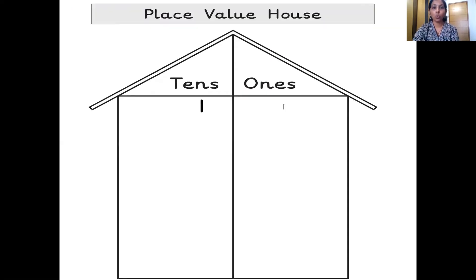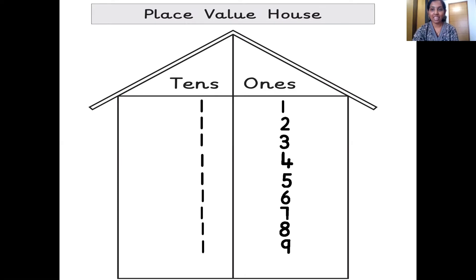One 10s, one 1s — 11. One 10s, two 1s — 12. One 10s, three 1s — 13. One 10s, four 1s — 14. One 10s, five 1s — 15. One 10s, six 1s — 16. One 10s, seven 1s — 17. One 10s, eight 1s — 18. One 10s, nine 1s — 19.